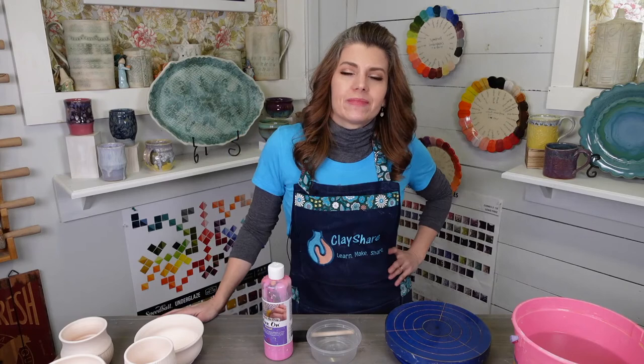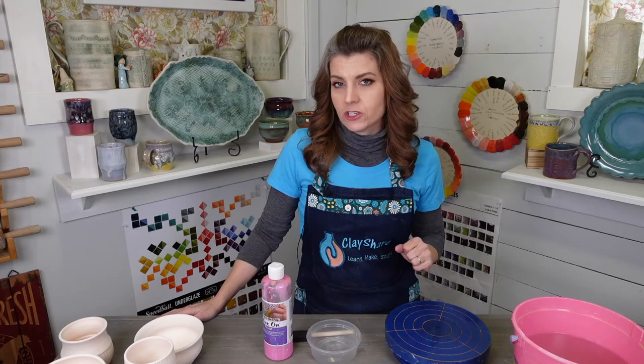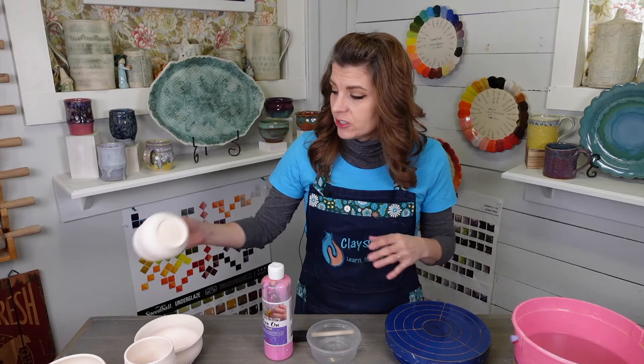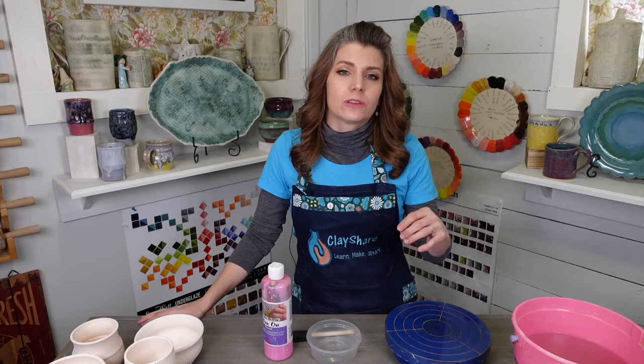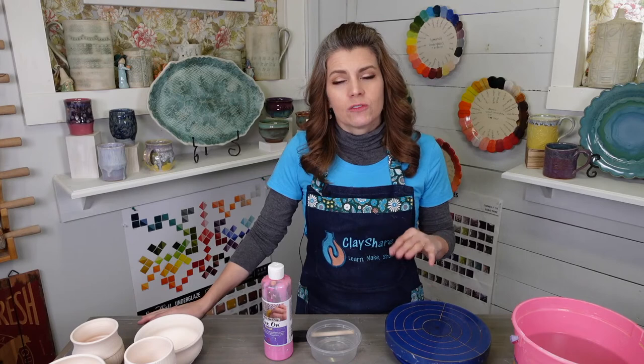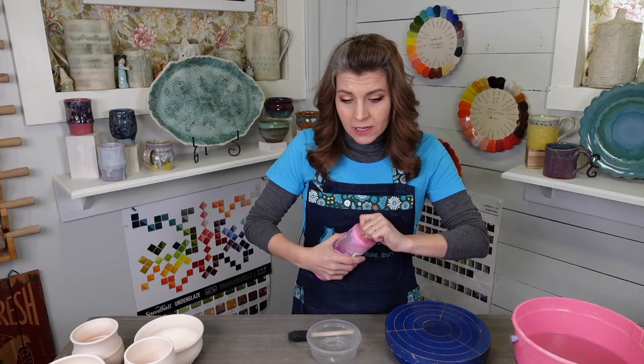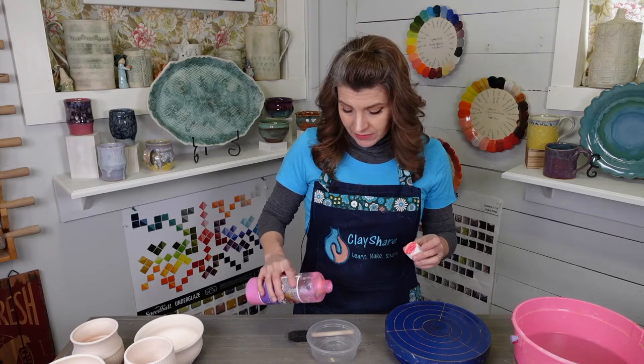Now we want to go ahead and wax the bottoms. If you're going to be painting on glaze and brushing on glaze, you probably won't need to wax the bottoms. If you're going to be dipping and pouring your glaze, you'll want to. Some glazes that are really rich in iron will stain the bottom even after you've wiped it away. So if I want that bottom to be pristine — especially with a porcelain piece or a high iron content glaze — I wax my bottoms for dipping and pouring. If I know I'm brushing, I won't wax the bottom.